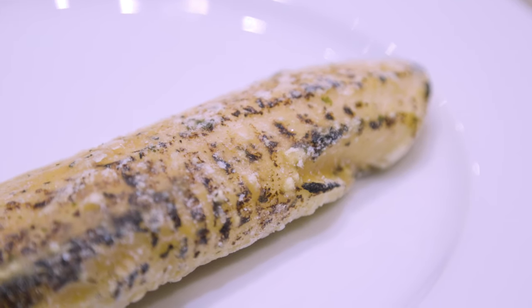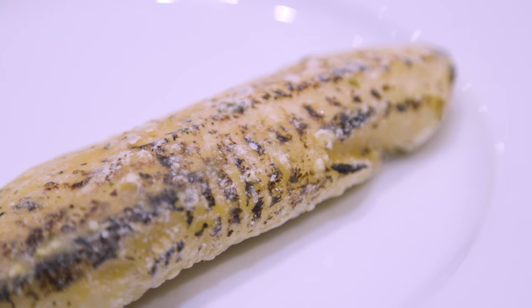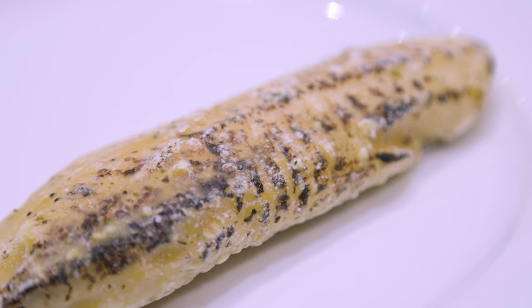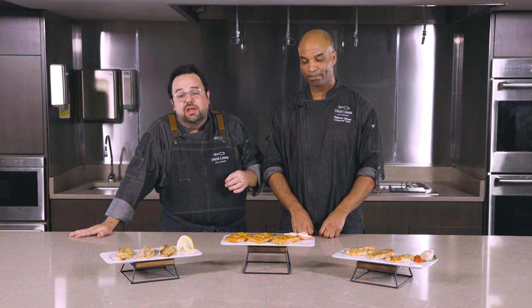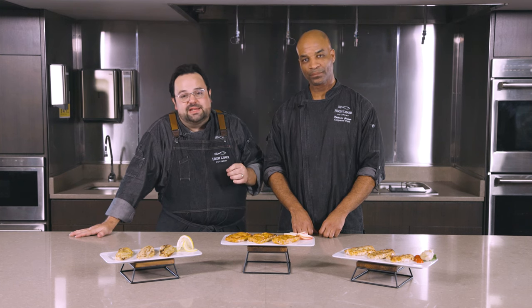We use advanced technology and years of expertise to flame sear the surface of the fish while keeping it frozen. This ensures that the freshness is preserved during the flame searing and glazing process.